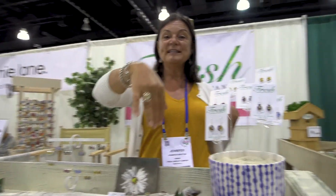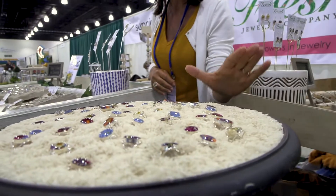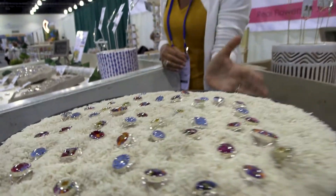In the birdbath, you'll see the rings — I'm wearing one here. We display them in rice because if you put white behind the jewelry, it makes it pop better. And that's an easy display anyone could do in their store. Super fun.